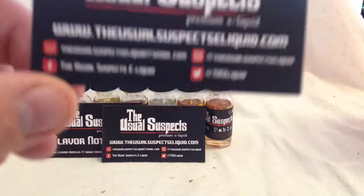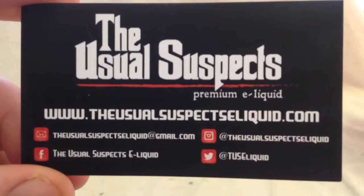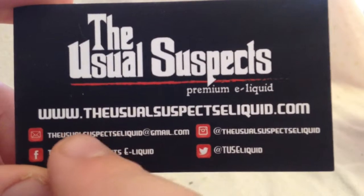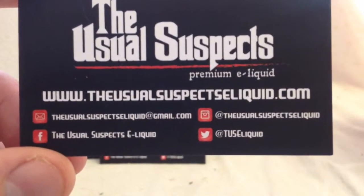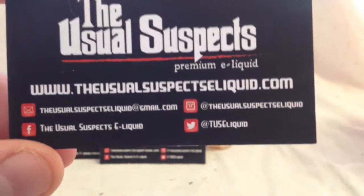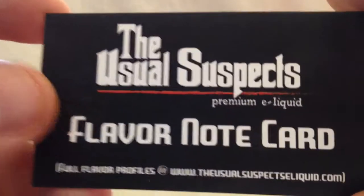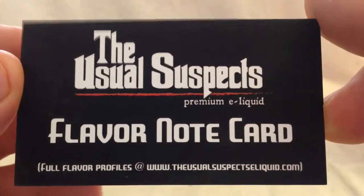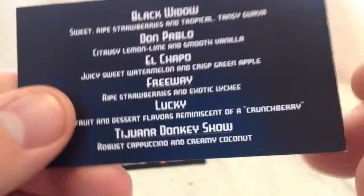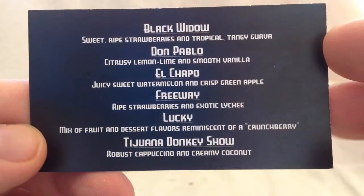Taking a look at their business card real quick — the Usual Suspects Premium E-Liquid. I'll put the link down below to their website. You've got their email, Facebook, Instagram, and Twitter. And here's a look at the flavor profile note card — I'll leave this up for a second so you can read it.